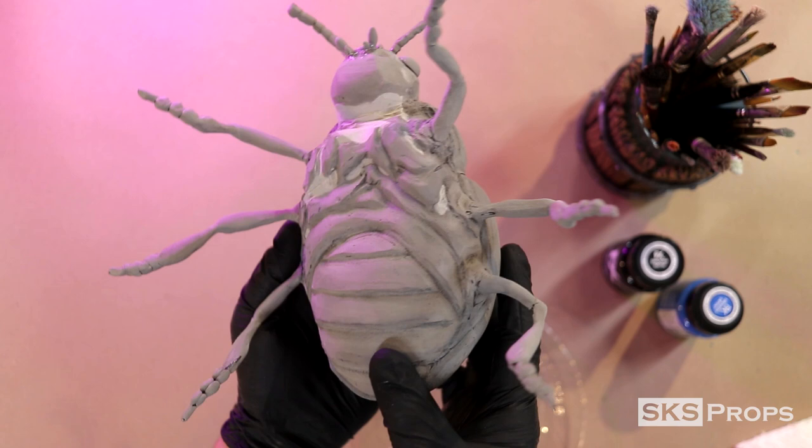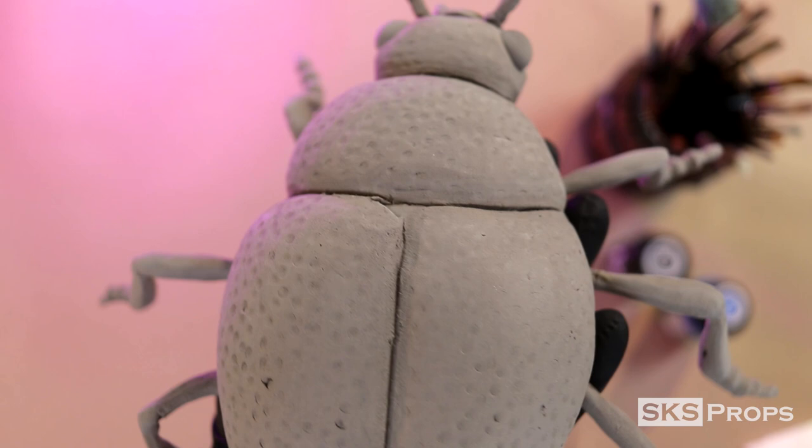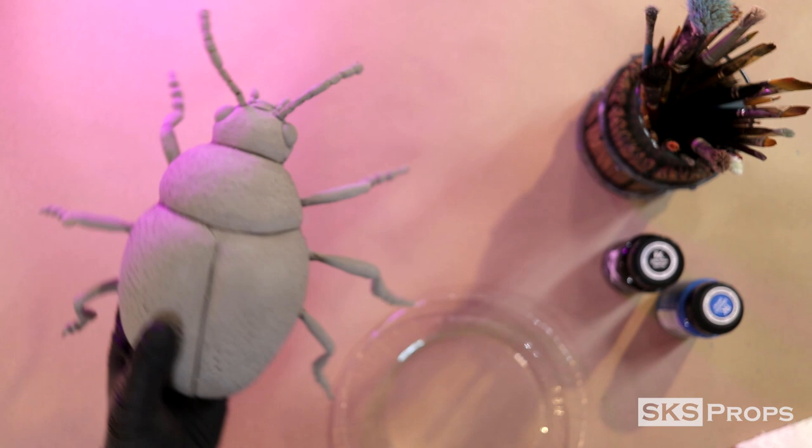For those that haven't seen part one yet, let's talk about the construction of this beetle. The bulk of the body is made up of sheets of 10 millimeter HD foam that were glued together. That was then covered with foam clay and left to dry. A day later, after it primarily cured and skinned over, they went back with rotary tools and pen files to give this beetle all the details that it has now.